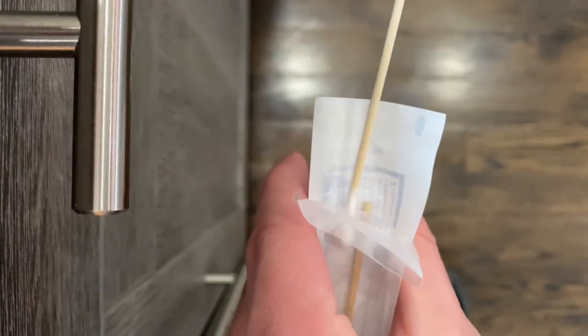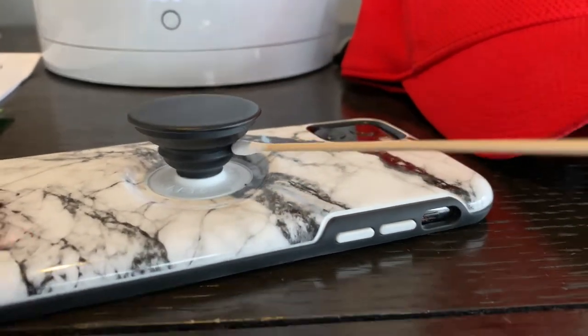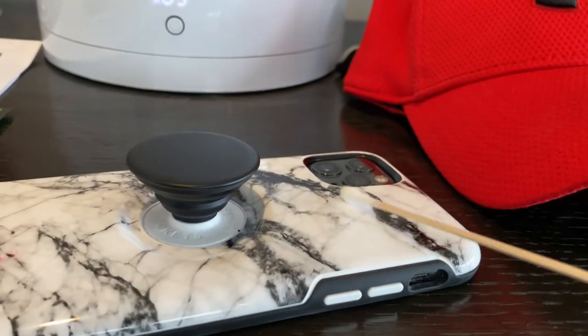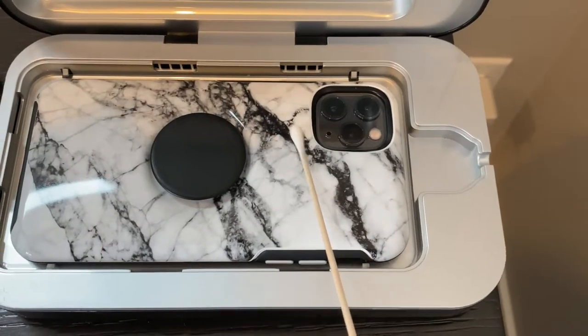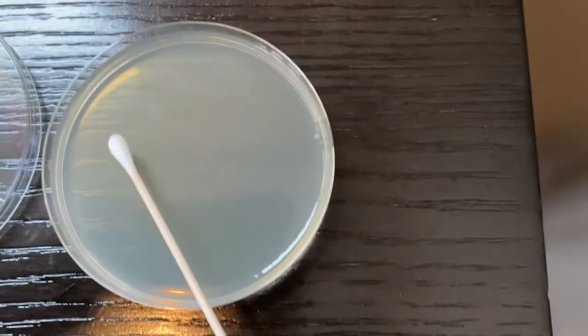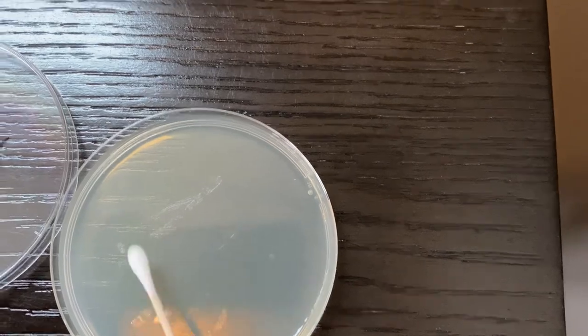Now we will get out our test strips so we can use the rest of the petri dishes. Currently I'm swabbing my boyfriend's phone, making sure to get under the pop socket and all the high contact places. And popping it into the PhoneSoap sanitizer. Swabbing his phone again directly out of the PhoneSoap sanitizer to minimize foreign contamination, and we will just get it right onto the petri dish.